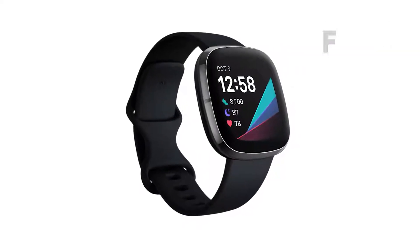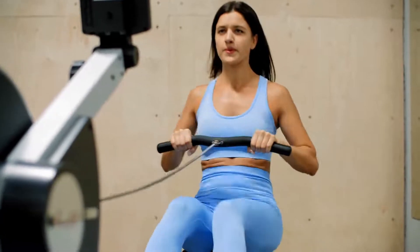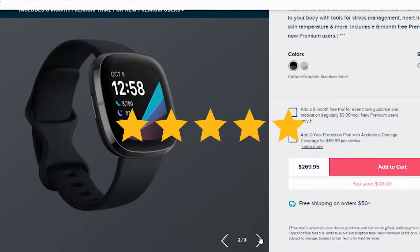Fitbit Sense Review. Hey, this is Ava from FitLab and welcome to our review of the Fitbit Sense. You'll find the links to the product in the description and you can use the links to check the latest prices and other user reviews.